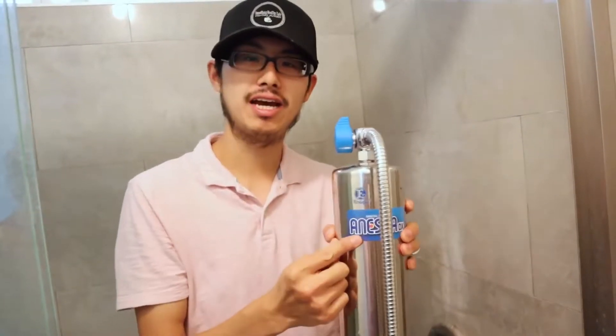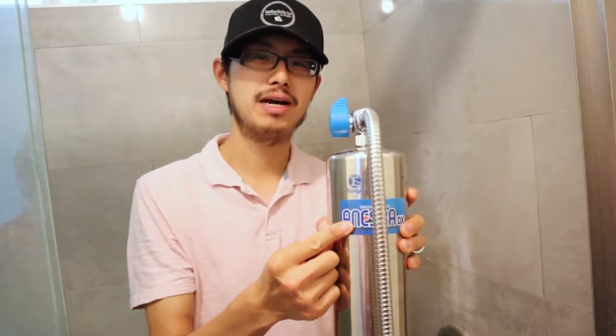Hey guys, welcome back to my channel. Today I'm going to do a how-to install the Nesba DX shower head by Nesba.